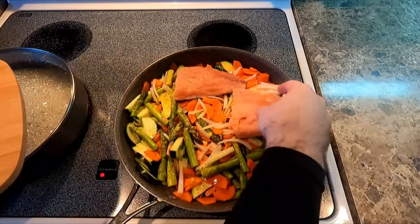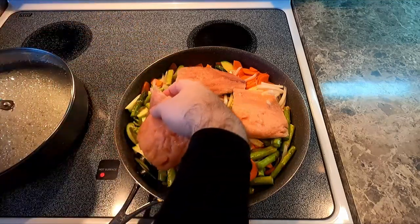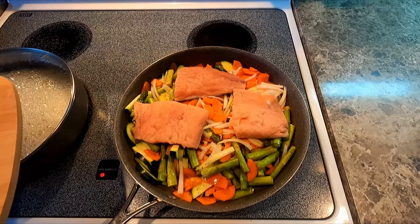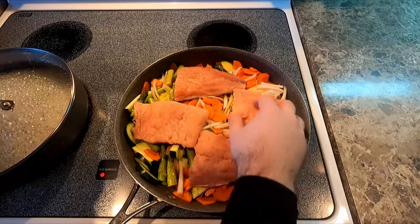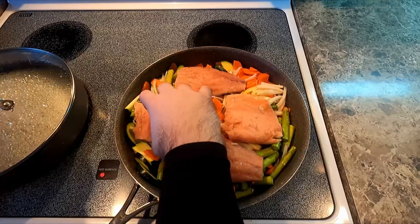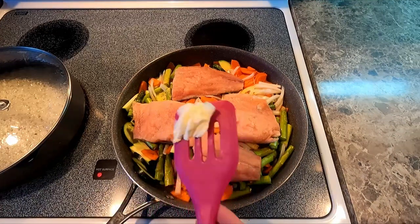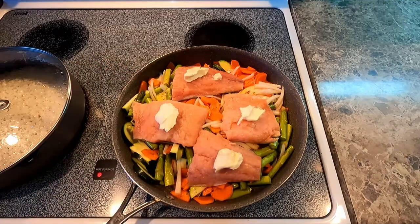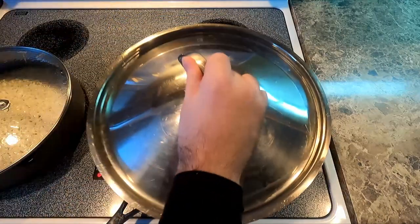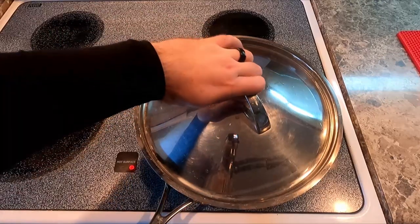Now we're putting the salmon on the veggies, skin side down. This salmon has been descaled, so it's safe to eat the skin. I'm trying to arrange them as evenly as I possibly can. The reason why we're putting the salmon on top of the veggies is the moisture that's going to come out of the veggies is going to poach the veggies and steam the salmon.